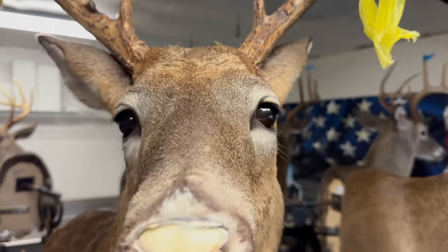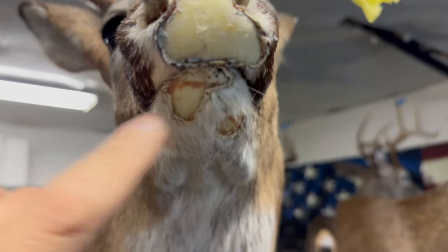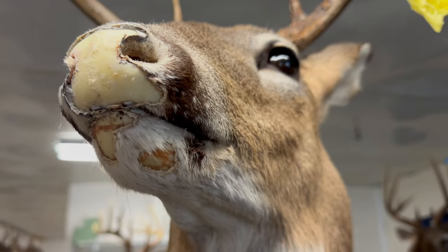Mice ate the face off of this deer head right here, but today I'm gonna show y'all how to fix it. So this is what we're going to repair today. The entire nose pad is gonna have to be replaced. The bottom lip on the bottom jaw has had several places where it's just been chewed up. We're gonna get this camera rolling and let's get this thing fixed.